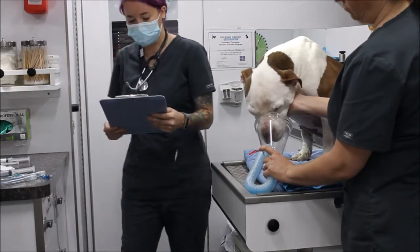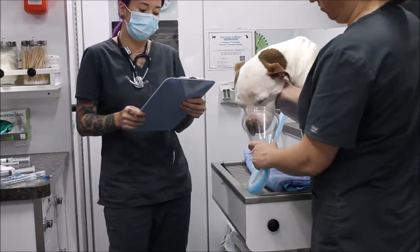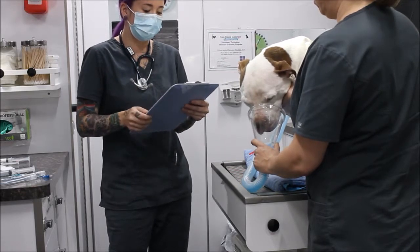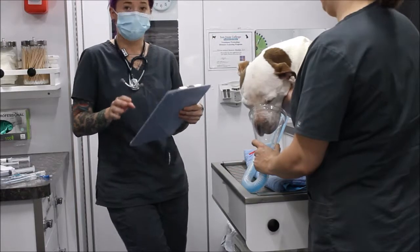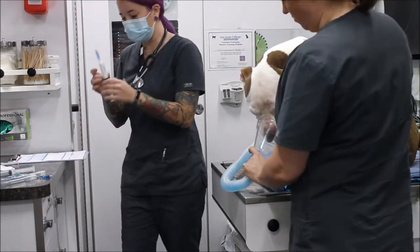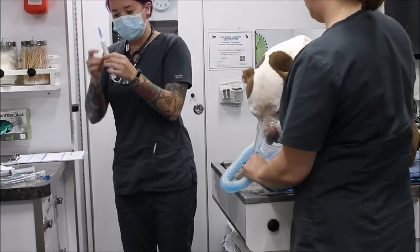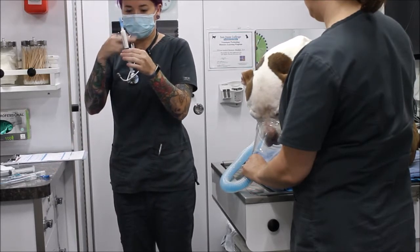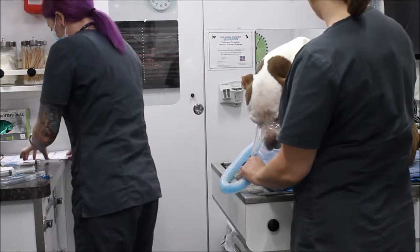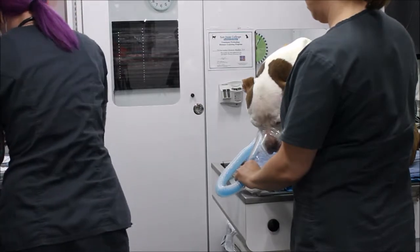Now I'm going to check his induction agent. We're going to be using propofol at 10 milligrams per milliliter and a dose of four milligrams per kilogram. For his weight of 29 kilograms, we draw up 11.6 mls of propofol, which we'll be giving to effect. I have my propofol here, I'm confirming the correct amount is drawn up in the syringe, and now I'm removing any air bubbles.